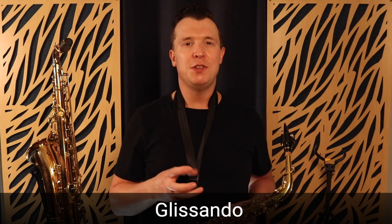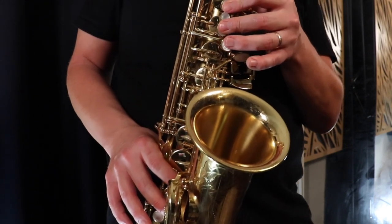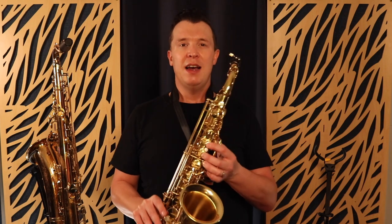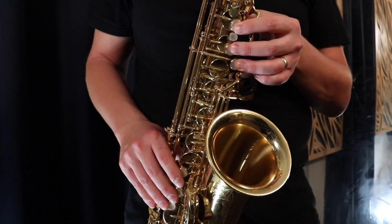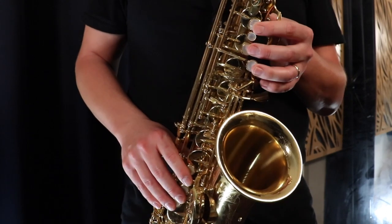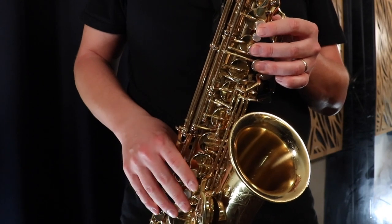The fifth embellishment technique I want to show you is a glissando. This is a way of playing multiple notes all the way up to the note that you're targeting. So if we're targeting the G note with a glissando, I'm just playing up the scale rapidly - Happy Birthday is in the key of C major, so I'm playing all the notes from G going up the scale all the way to the high G with the octave key.